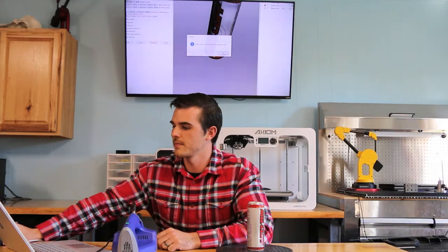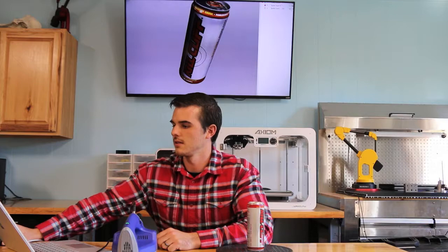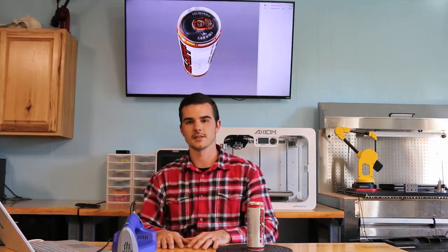Again, this took maybe three to five minutes. And there you go — there's your full 3D model. Thanks for watching.